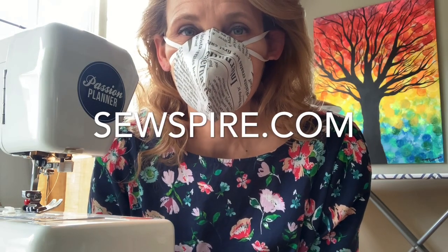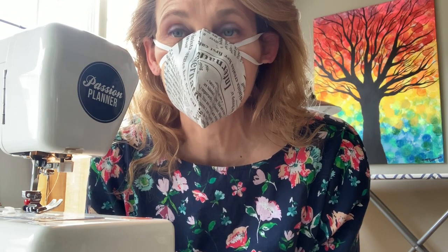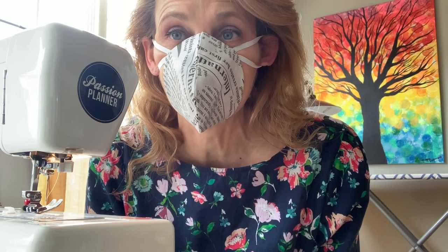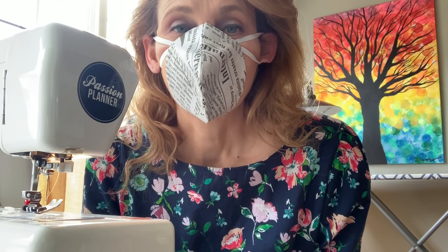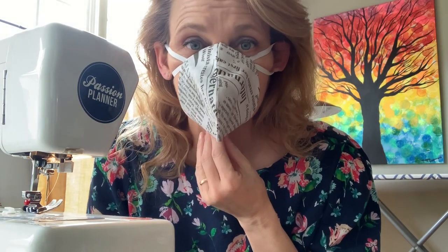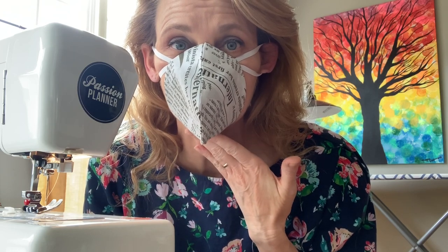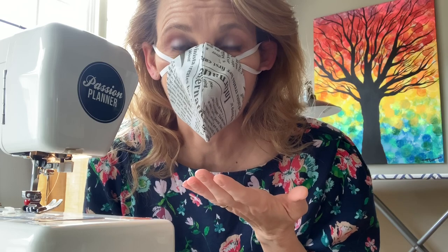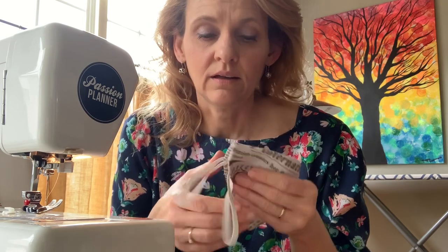Hi y'all, it's Andrea over at Sewspire.com. I'm here today to show you how to sew a tight-fitting face mask that has suction — a nice seal. It fits all the way around the face, it's fairly comfortable to wear, and I feel like I can breathe easily with this style on. I am not a scientist nor am I a doctor — I'm just a woman with a sewing machine and a YouTube channel.